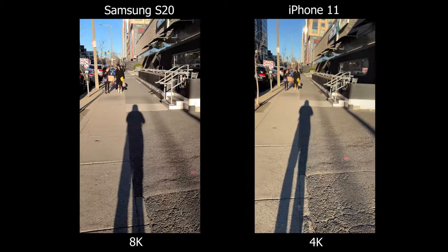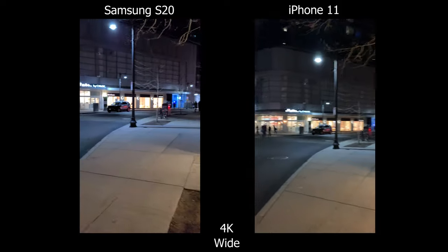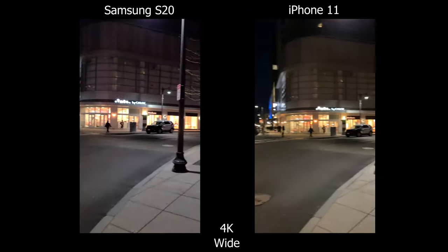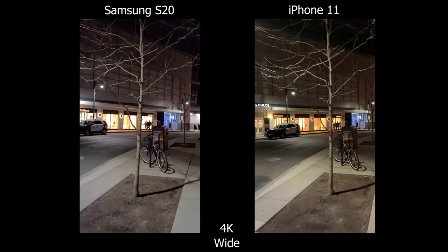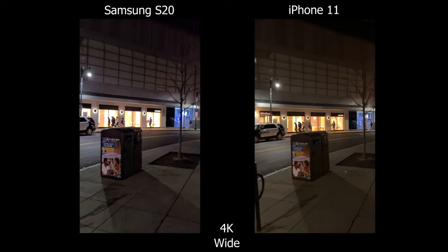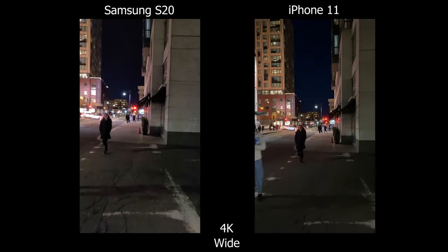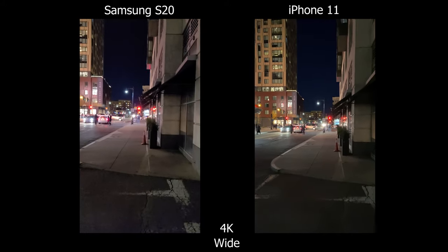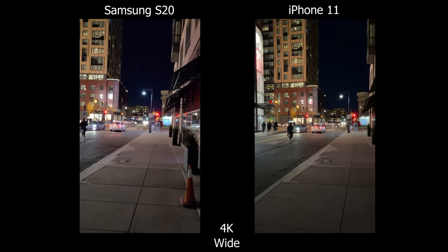For colors, the Samsung seems more accurate — on the iPhone there's a slight greenish yellow hue. Moving on to low light video, the stabilization is a bit better on the S20, but you would still see micro jitters. This is probably one of the cleanest footage on an Android. The iPhone still has better highlight control — you can clearly see inside the store, whereas on the S20 it's kind of blown out. For noise levels, there's more of it on the S20 than the iPhone, so the cleaner video footage goes to the iPhone. But it still has that yellowish green hue, so for color accuracy it goes to the Samsung.